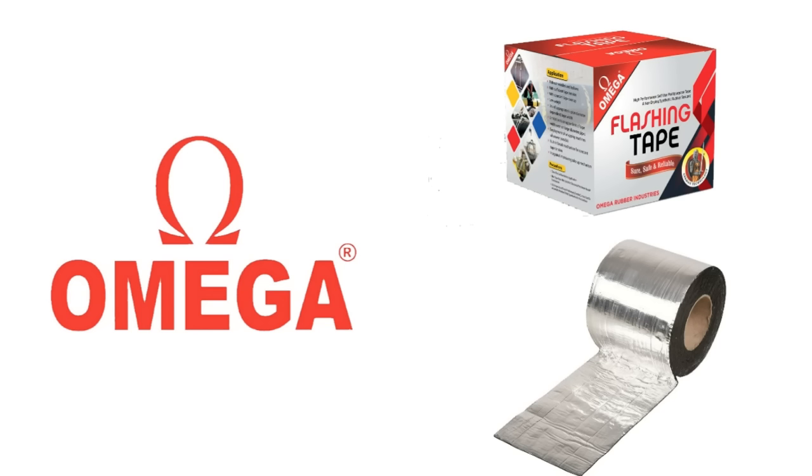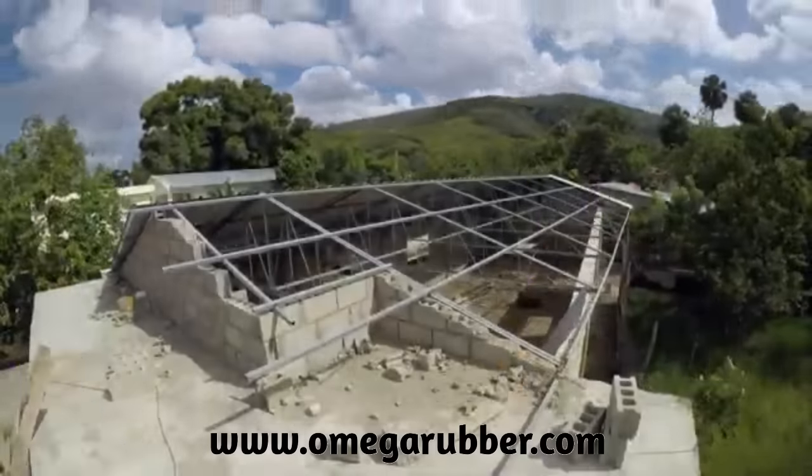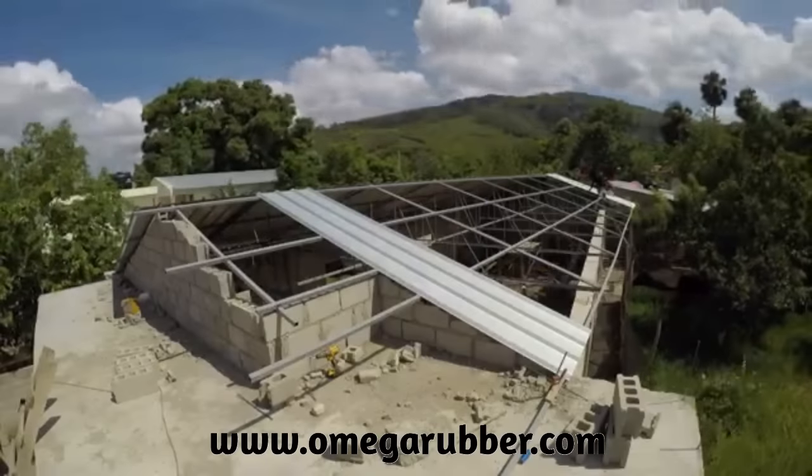Hello and welcome to our today's video. In this video, we are going to talk about the use of omega waterproofing tape in solving your water leakage problem in metal sheet roofs.